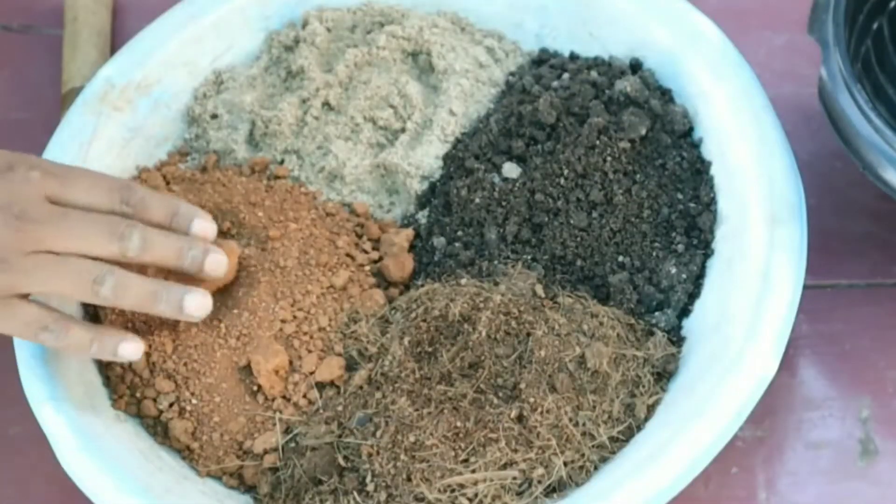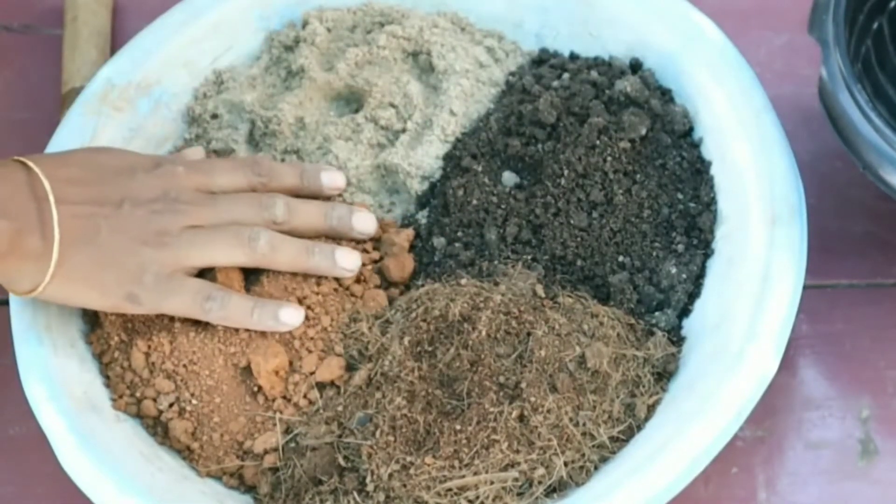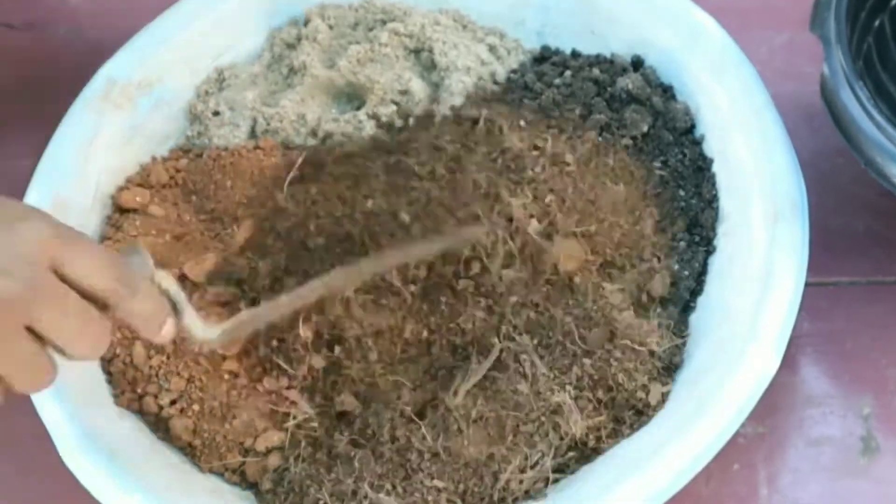Do soil mixing with 30% soil, 30% vermi, 30% cocopeat, and 10% sand. That's the soil mix we use for this plant.